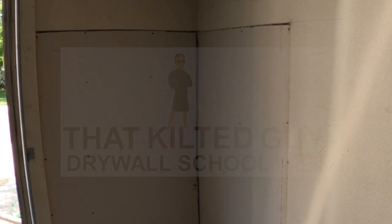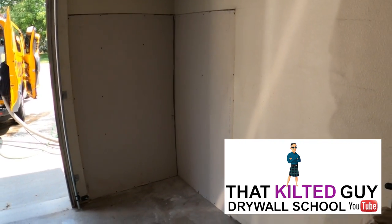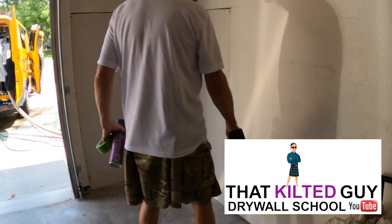Hey, in today's video I got called out to do this repair on the garage. This is one where the homeowner started it by hanging the sheetrock and then wanted me to come out and finish everything, get it textured and everything. I'm going to show you how I did that.